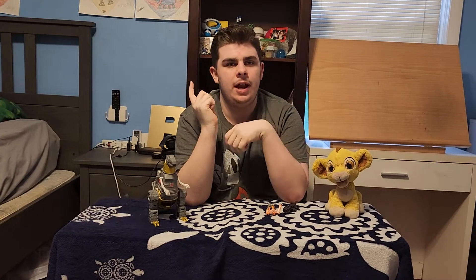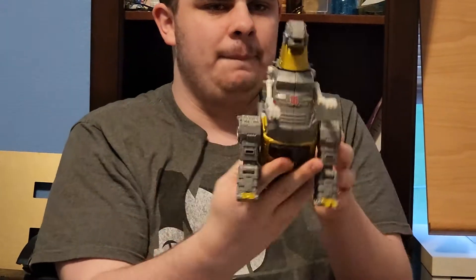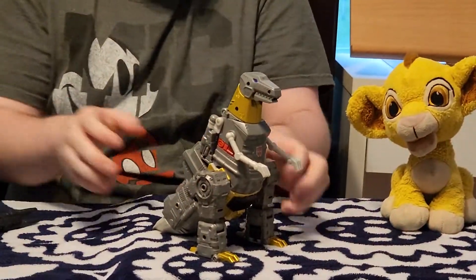Welcome back everybody. Today's video will be a Transformers one — the Transformers Studio Series Leader Class Grimlock, and Wheelie too. Grimlock is part of the Studio Series lineup along with several other movie Transformers. This one is from the first Transformers movie. I never saw the movie; I heard it was pretty good. Anyways, let's take a look at the figure.